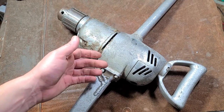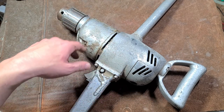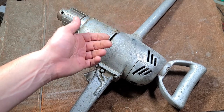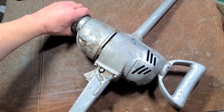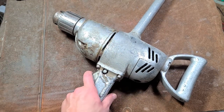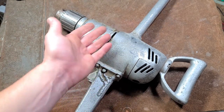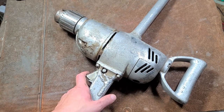These drills just shame all the others — the idler gears in this are thicker than the whole gear stack in a half-inch drill from a big box store. That's why I've always been fascinated with these, just because of their big size and the fact that they represent a lot of work that still gets done. People just use other methods when many times a three-quarter inch drill is exactly what the doctor ordered.